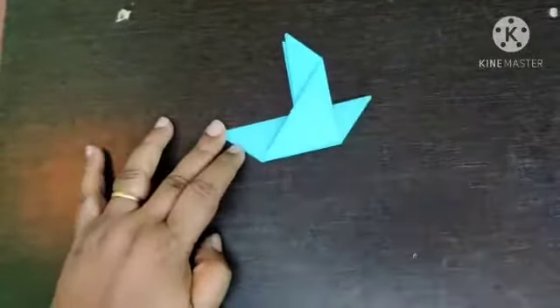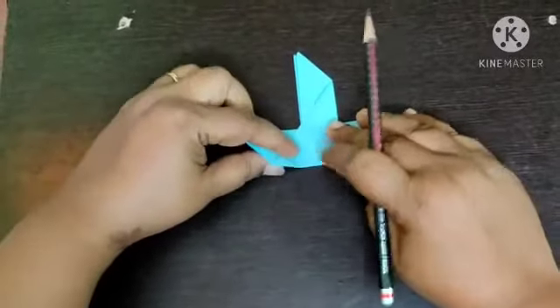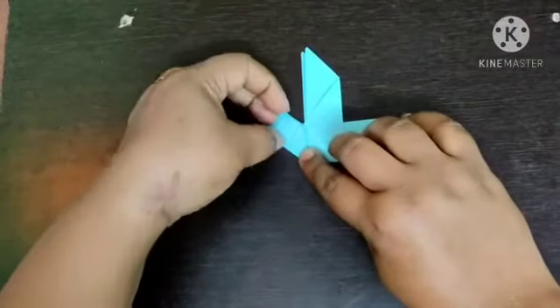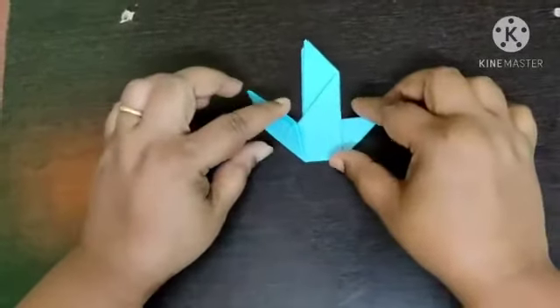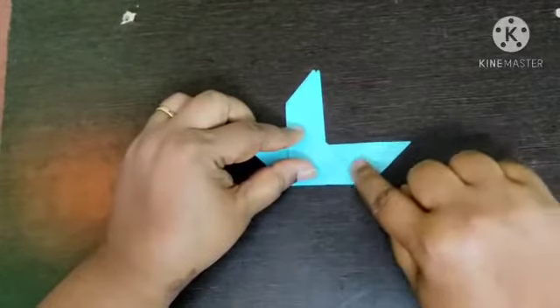With the help of the drawing line, see the marking which I am showing with the pencil. With the help of this drawn line make this fold and press it nicely. Open it, you will get the marking. Now turn your craft and place it this way. See the marking and fold it as I am showing.